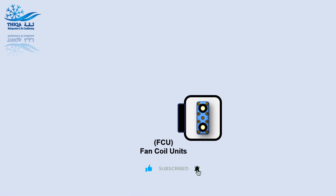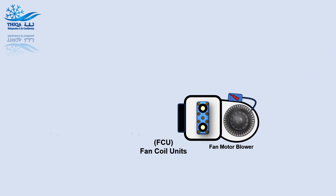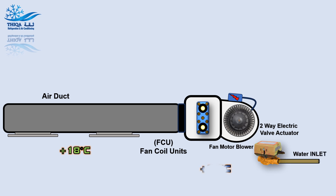The main equipment includes the following: Fan Coil Units, FCU Fan Motor, Blower, Air Duct, Two-way Electric Valve Actuator, Water Inlet, and Water Outlet.